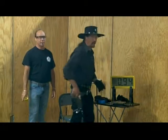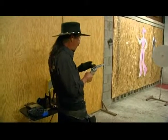The speed is still there but his shots are consistently low as he transitions to the second target. I'm going to go to this gun because it's got a higher profile hammer, so it will allow me to kick up a little more.